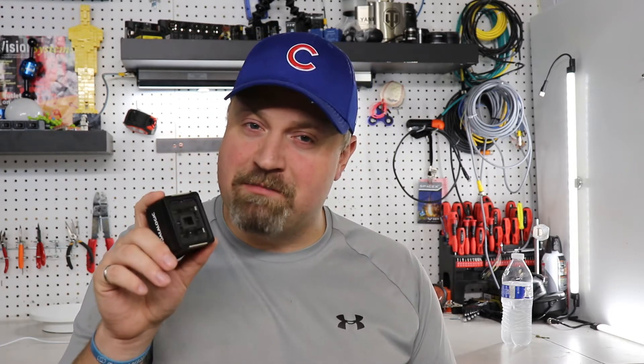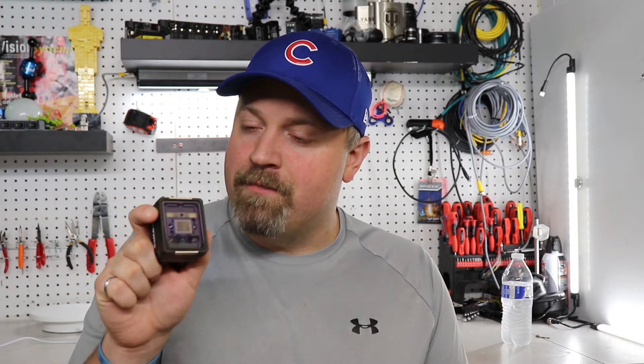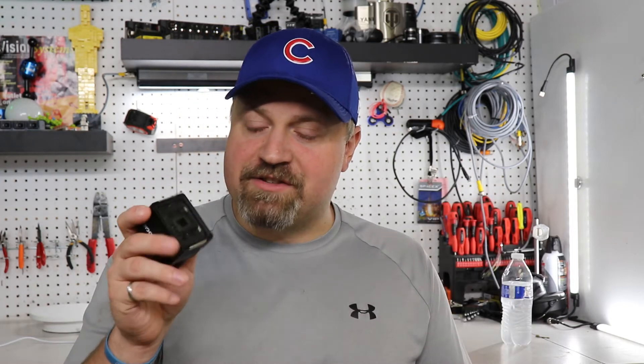Hey, what's up guys, it's the Manufacturer Millennial and this is the Datalogic Smart VS. It was released this month here in the United States and I'm holding one of the first units available. Today I'm going to tell you all about it, but before we get into that we need to clarify something: what is the difference between a smart camera and a vision sensor?